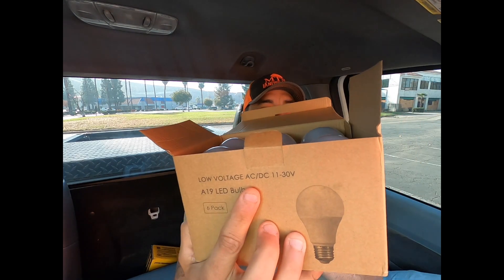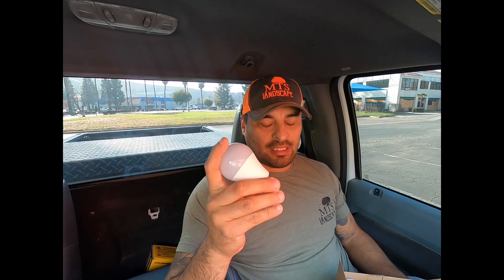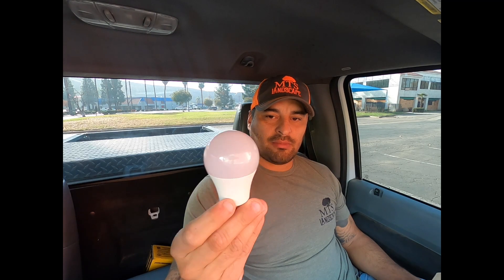The key to it is actually the type of bulbs you use. These are low-voltage AC/DC LED light bulbs. Essentially, all you have to do is still run the same 12-2 landscape low-voltage lighting connected to the light fixture. The light fixture has its white wire, black wire, and it has a ground. All you have to do is connect your white and black to the 12-2 low-voltage wire. Don't worry about the ground.